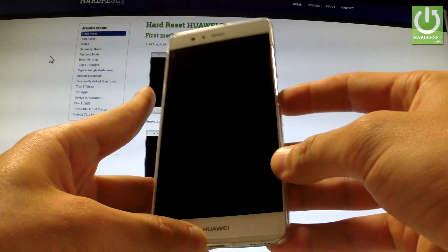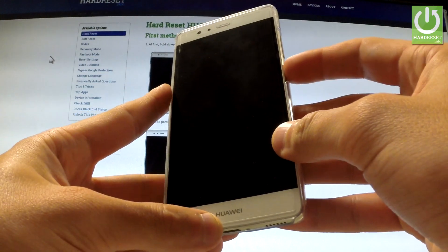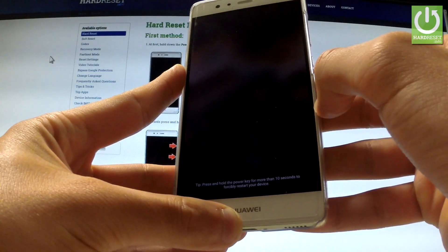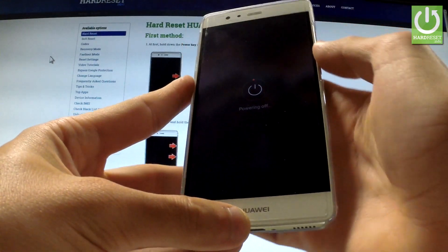Here I have Huawei P9 and let me show you how to enter Huawei eRecovery on this phone. At the very beginning hold down the power key for a few seconds. When the following options appear on the screen, choose power off and tap power off again to confirm the operation.